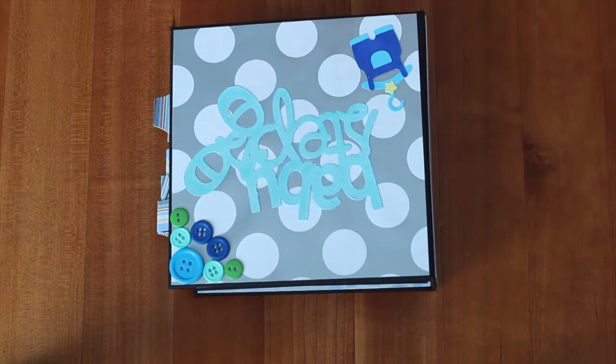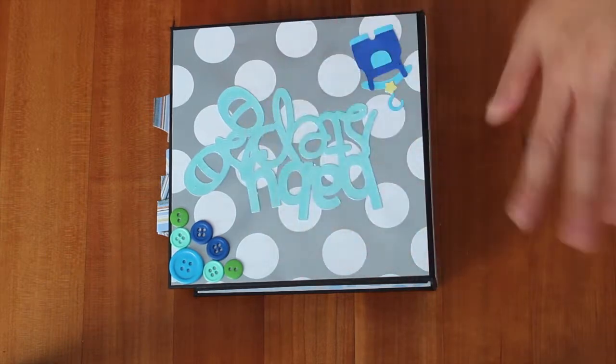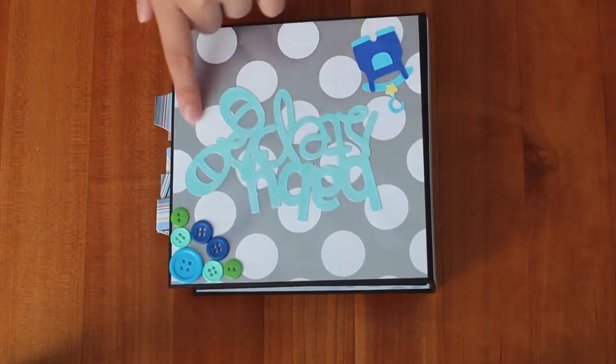Hi, it's Allie with Allie's Craft Creations, and today I'm going to show you a mini album I made. It's the Pocket Mini Album by my sister Scrapper, and here I just printed this out from my Cricut with the Baby Steps cartridge. It says Baby Steps, and I glossy accented it.